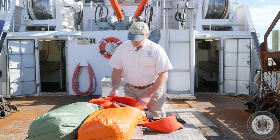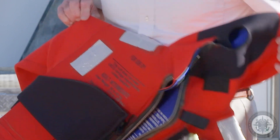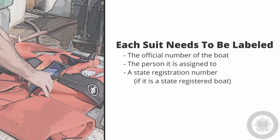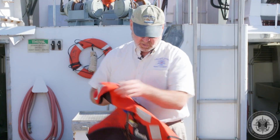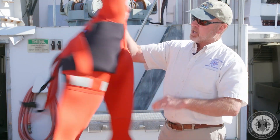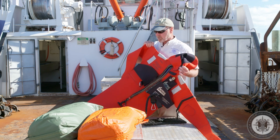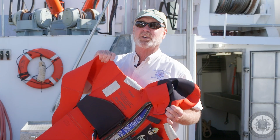The retroreflective tape on this one appears to be fair, good, and serviceable. The immersion suit needs to be labeled with the official number of the boat and the person to whom it's assigned, or if it was a state-registered boat, it could also have the state registration numbers on it. This suit is lacking that information — we may choose to provide the operator with a Sharpie so they can identify the suit and bring it into compliance.